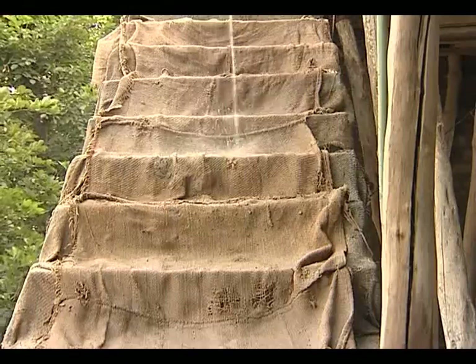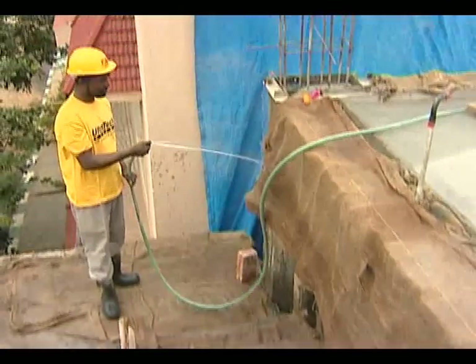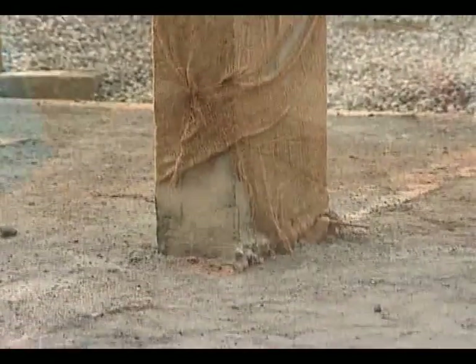Curing is the process of maintaining moisture of freshly placed concrete to ensure proper hardening, attaining desirable strength and durability. Curing keeps the concrete surface moist and reduces shrinkage cracks. Curing should be started at the earliest — it has to be started when the surface is hard enough for a person to walk over it without damage to the concrete.